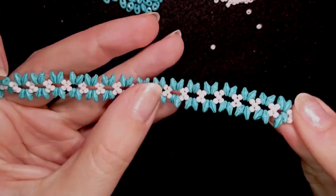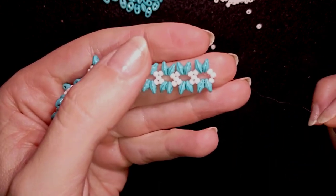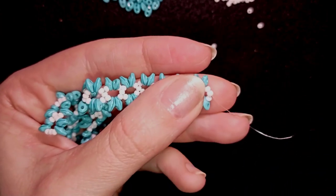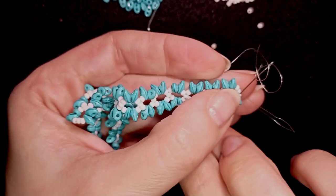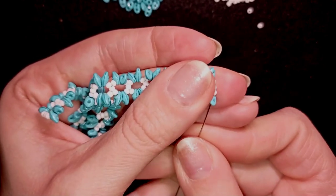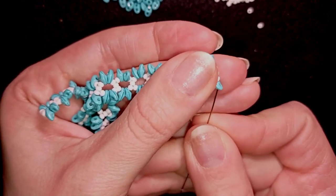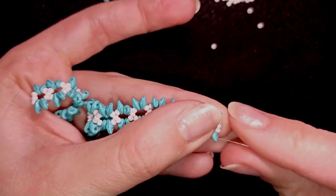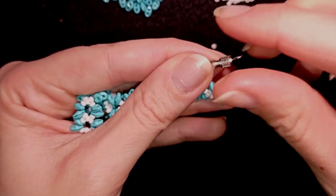I now have 21 of those elements — as I told you, you could do less or more of them. Now I'm going to show you how to attach your clasp. I'm exiting out of this white bead, going through the next white and through the blue bead, then zigzagging as I go through the inner hole of this blue bead and then through its outer hole.